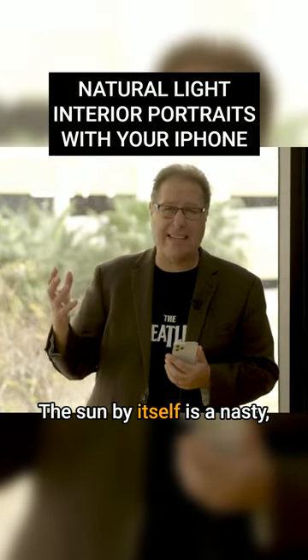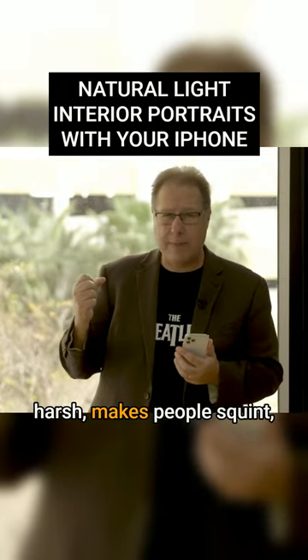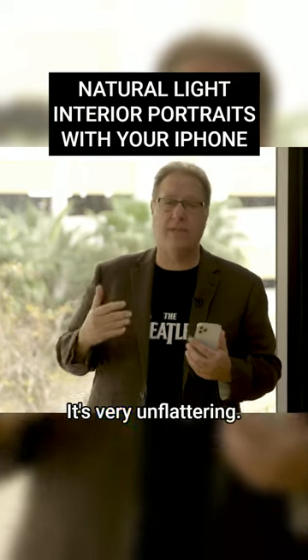Let's talk about window light. The sun by itself is nasty and harsh — it makes people squint, it makes hard shadows, and it's very unflattering.